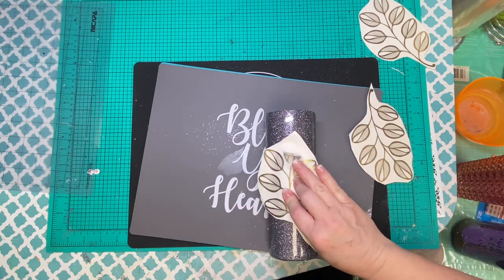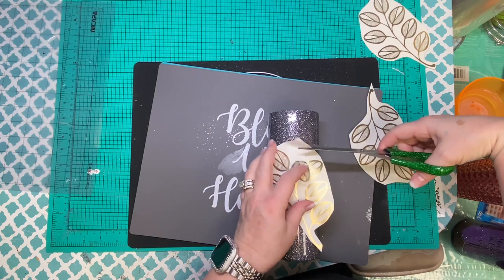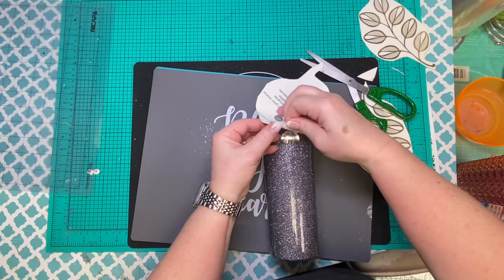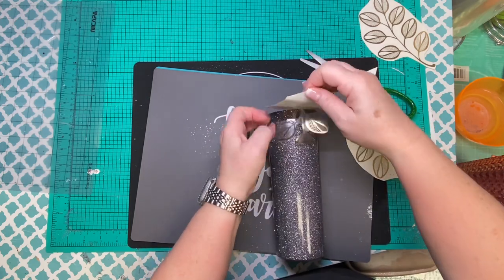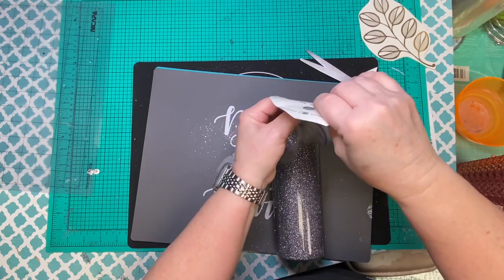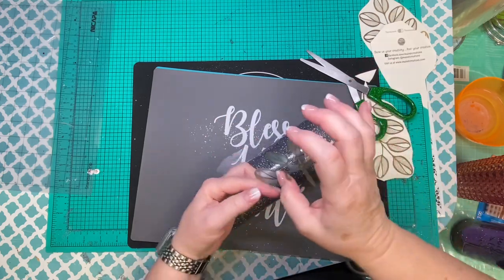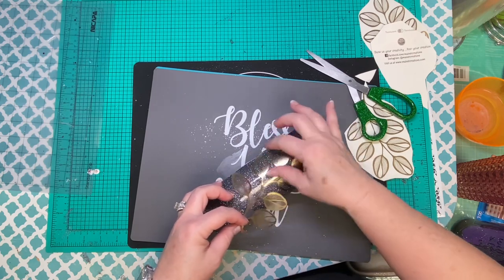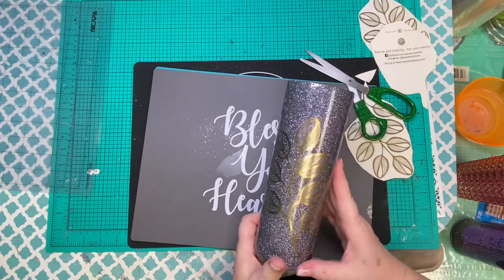I'm going to try to use the hinge method as best I can. These are all kind of individual pieces but attached to that long stem, so you have to be a little careful or they'll tear on you. Thankfully it didn't happen but it could. Once you get this on, make sure you go in and press it down really well because it is meant to be removable.